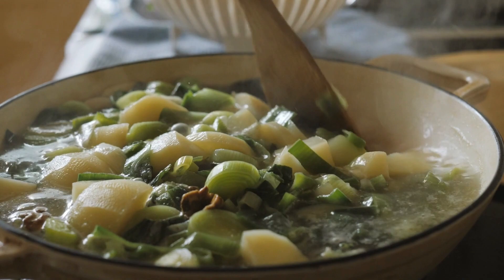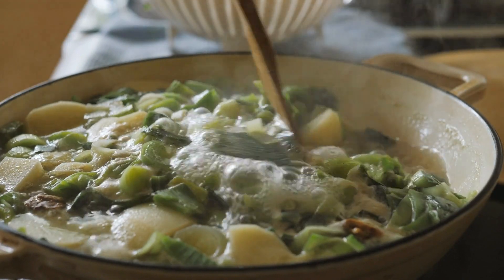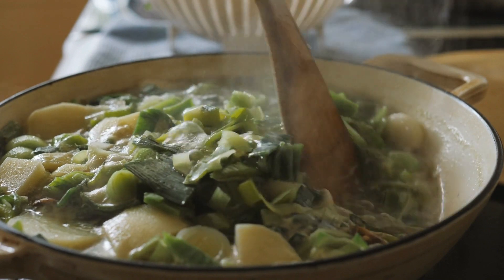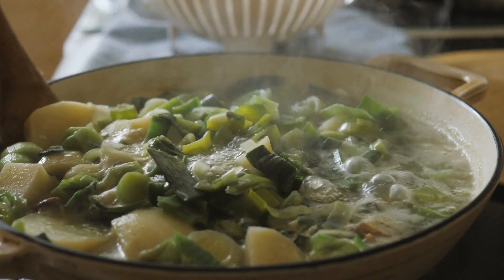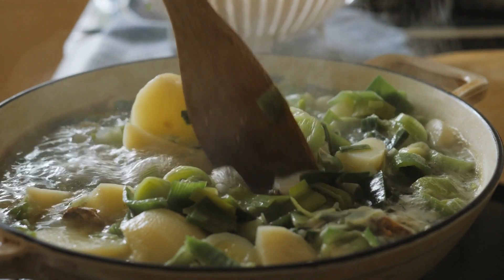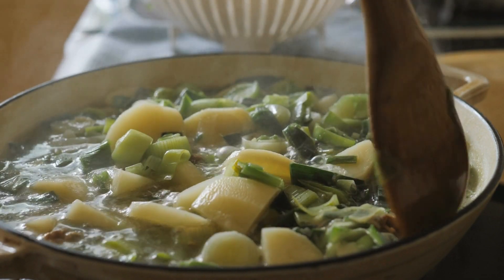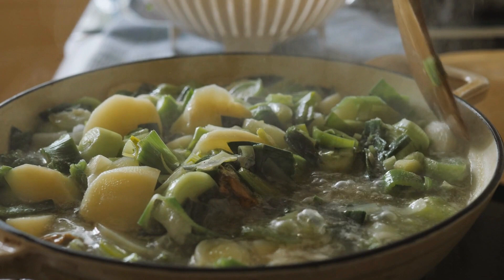In conclusion, Creamy Potato Leek Soup is a simple and satisfying soup that is easy to make and customizable. Its creamy texture and rich flavor make it a perfect meal for any occasion, and it is sure to become a family favorite. Give this recipe a try and enjoy a warm and comforting bowl of soup.